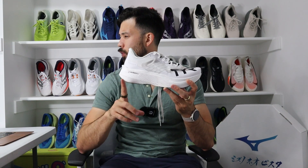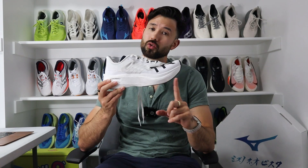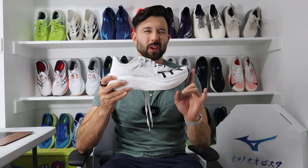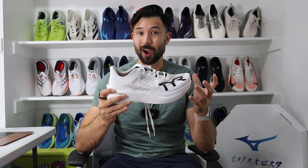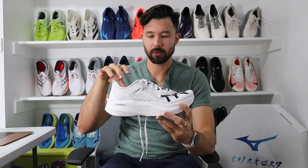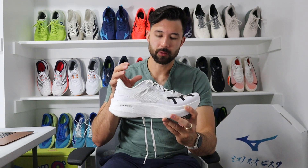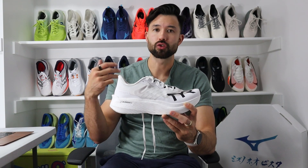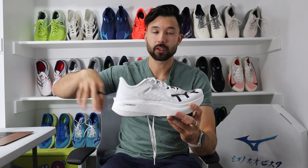From a stack height perspective, you have 39.5mm in the heel and 33.5mm in the forefoot for a six millimeter heel-to-toe drop. From a fit standpoint, this shoe fits true to size lengthwise, but on the shorter end of true to size — not short enough that you'd want to half-size down. Overall, you have a pretty accommodating fit, and if you are a wide-footed runner, this is probably one of the better super shoe options for you, without sacrificing any lockdown.